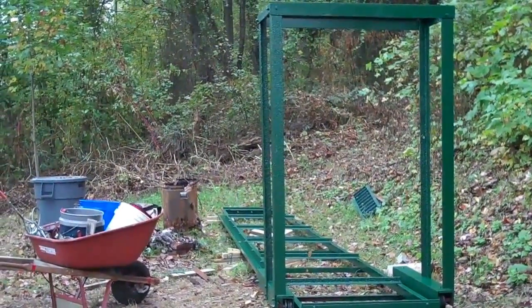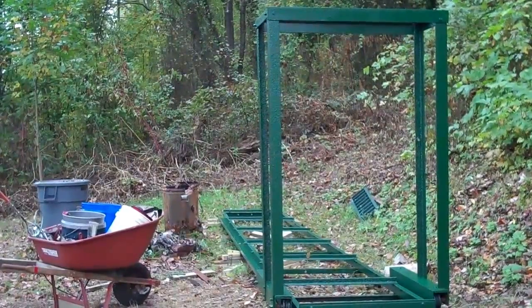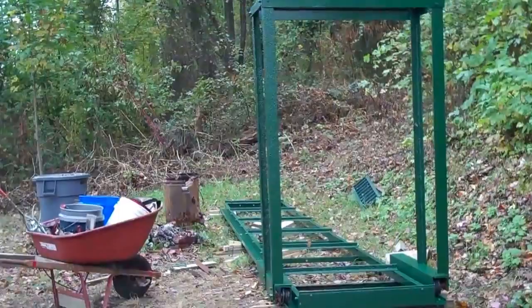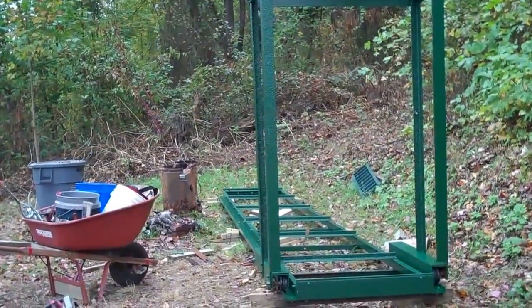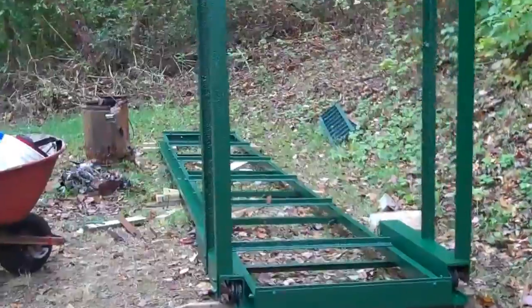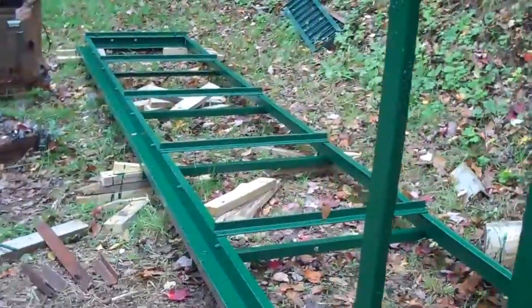This is what I did yesterday — I got it painted, painted a sawmill, a band sawmill, and built the carriage there, put the saw blade and the wheels on and all. Here's what it looks like.